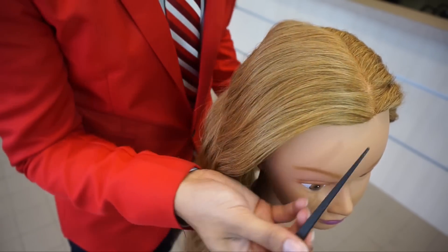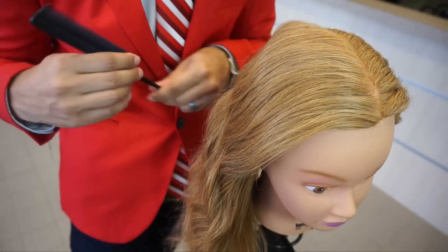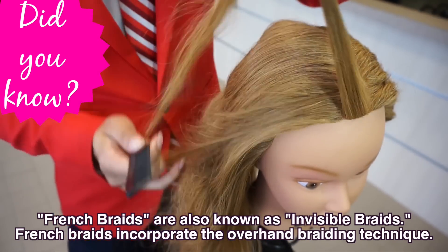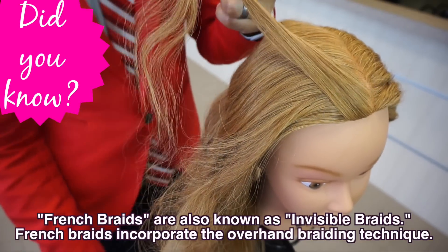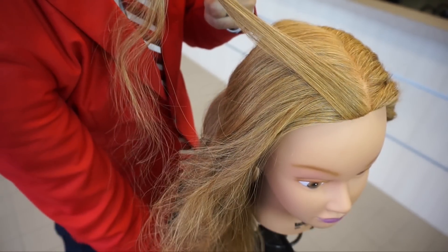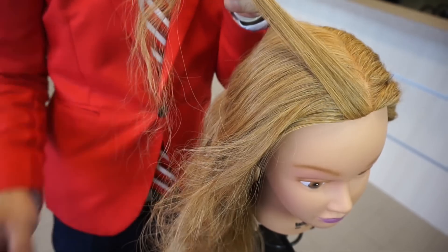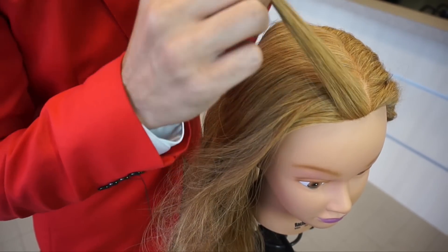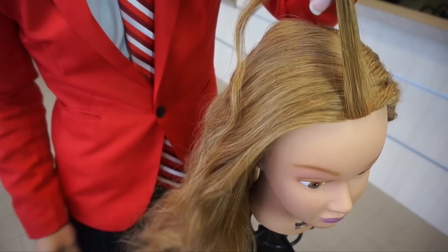French braids are also known as invisible braids, and this uses the overhand braiding technique. So if you have not learned how to do the overhand technique, go ahead and check out my video on that. I'll put a link to it in the top right corner — just click on the eye and I'll get it taken care of.